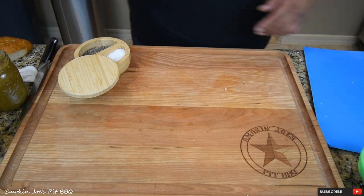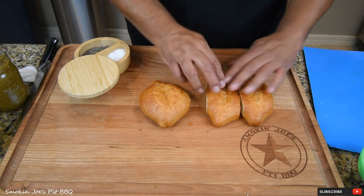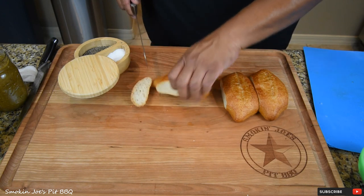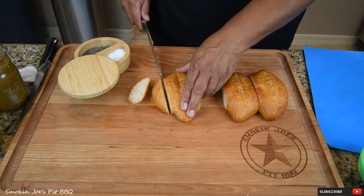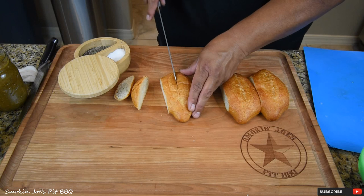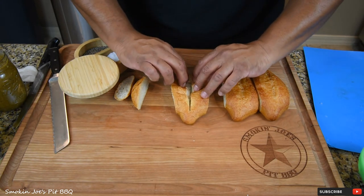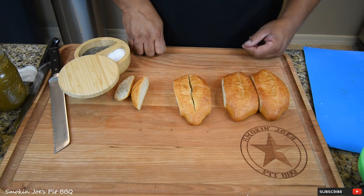Moving the tomato-onion mix to the side. Now we've got a couple of rolls — I cut the ends off and also cut a slit down the middle to put the hot dog in. These rolls are a little bit big, so that's why I like to cut the edges off with a sharp bread knife to make them a more manageable size. I don't want to cut all the way through because we're putting beans and stuff in here — I want it to be like a boat. Just spread it out a little bit like that.